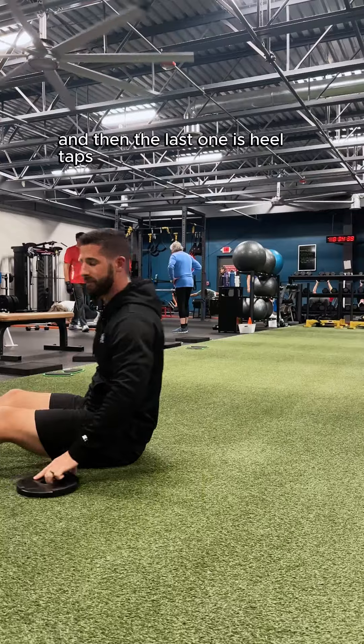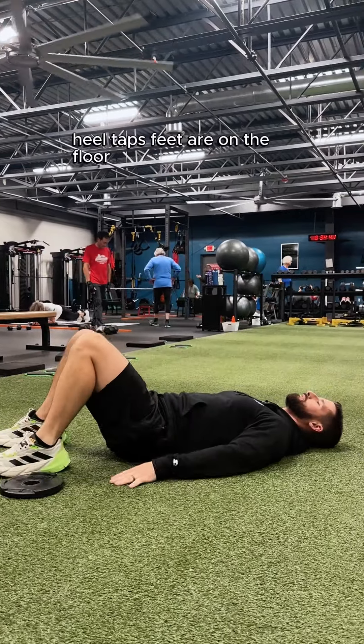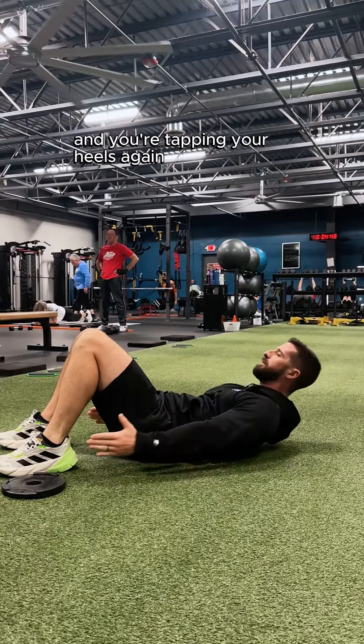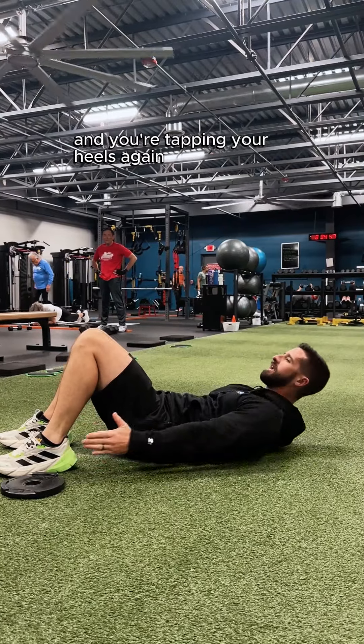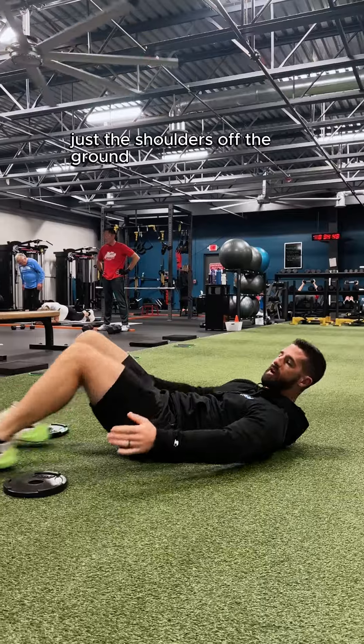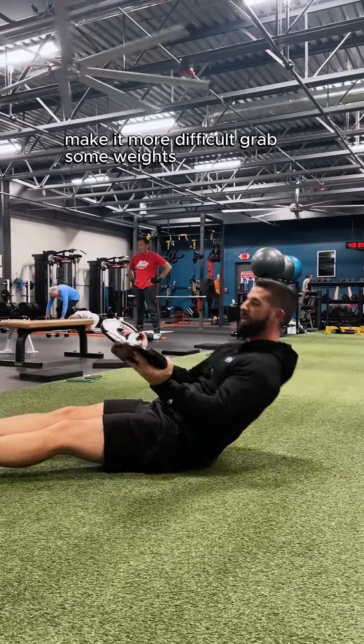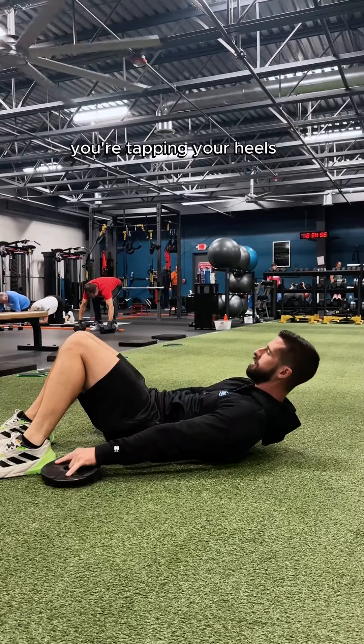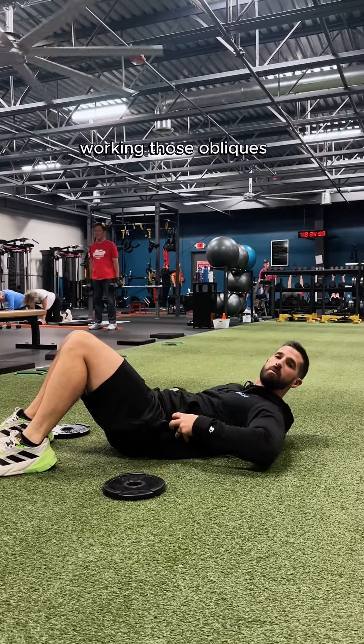The last one is heel taps. Feet are on the floor, shoulders come off the ground, and you're tapping your heels. Just the shoulders off the ground. To make it more difficult, grab some weights — shoulders come up and you're tapping your heels. Working those obliques.